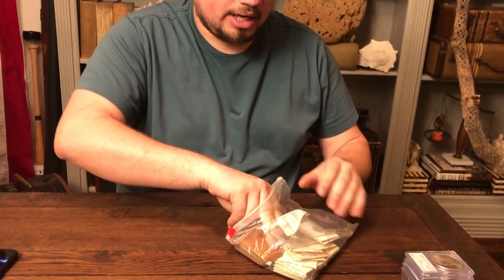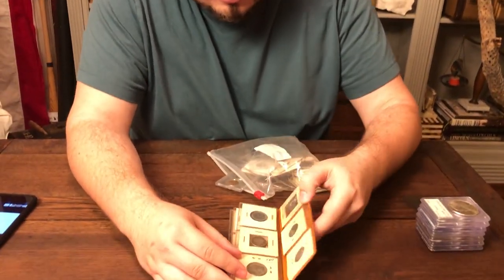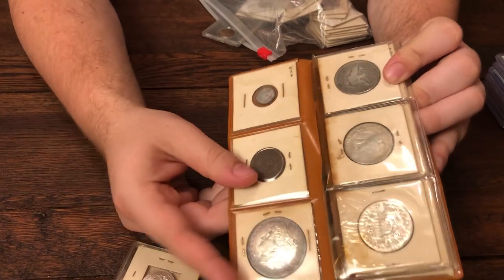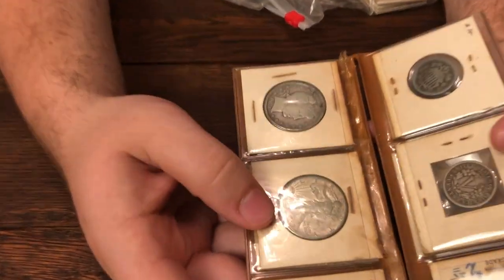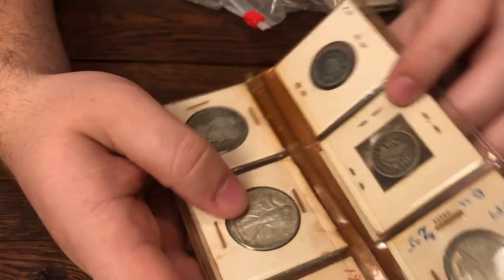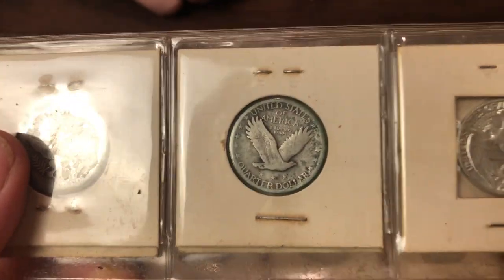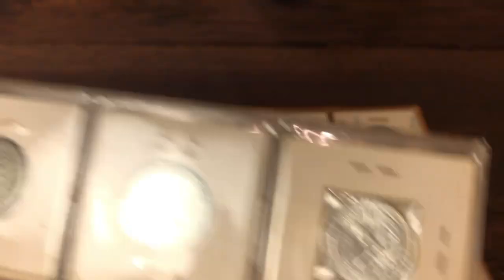They used to put them in coin binders just like this one. When we take a look at all these right here, you're going to see a lot of them have this kind of green look to them. It's really sad that they kind of destroyed a lot of these coins by putting them in these. It's a part of numismatic history, but not all PVC is green. There's also PVC that when it first starts out, it's actually gray and has kind of white spots to it. We're going to show you coins like this.